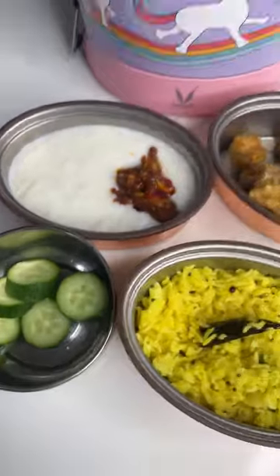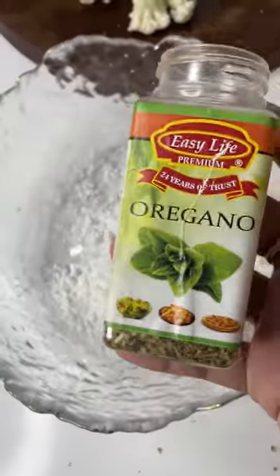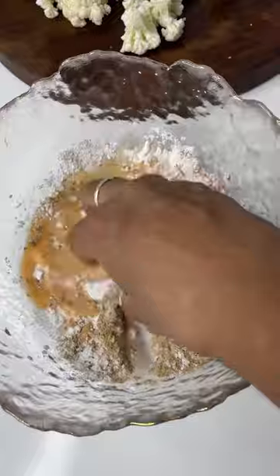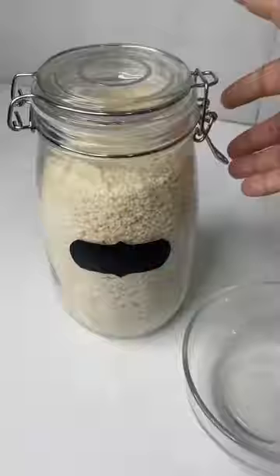Good morning! Let's make today's lunch box. I'm making a crispy cauliflower. Take corn flour, chili powder, oregano, garlic powder, salt, and water in a bowl and make it into a thin batter. Add the cauliflower pieces and mix well.